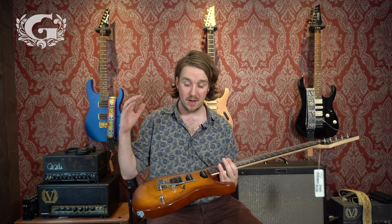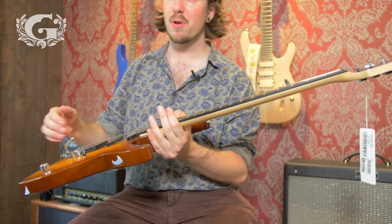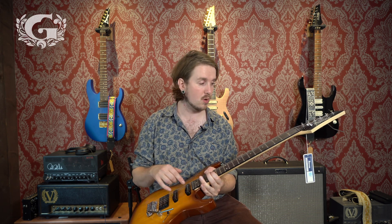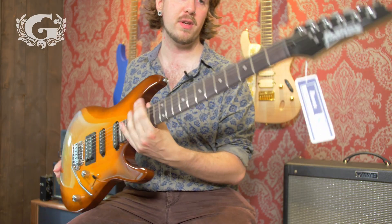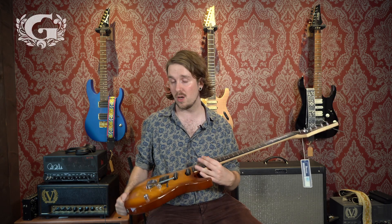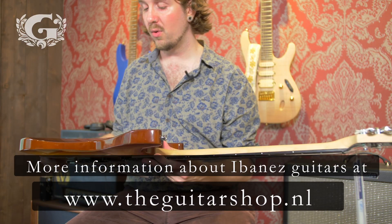This might be the ultimate specked-out guitar if you are a beginner, because it's got a tremolo bridge which you can use just like Jeff Beck, you've got a humbucker and two single-coil pickups, 22 jumbo frets, everything I've mentioned before — and all this comes in at around 200 euros or dollars, and you get the full package.